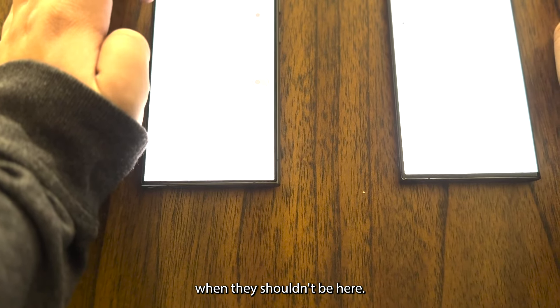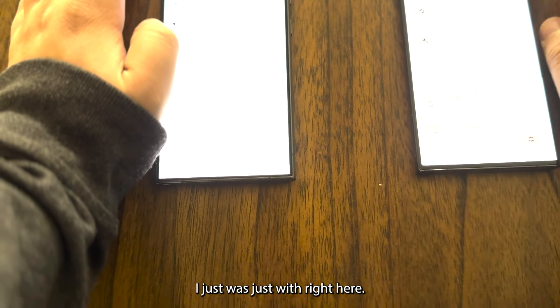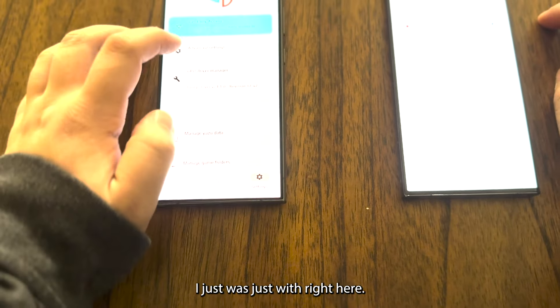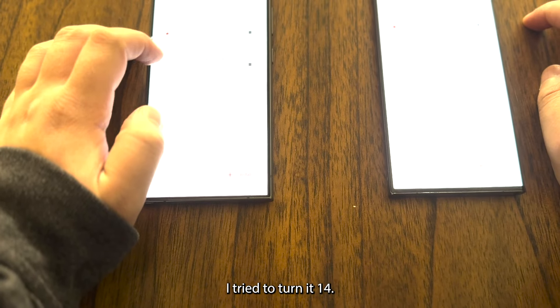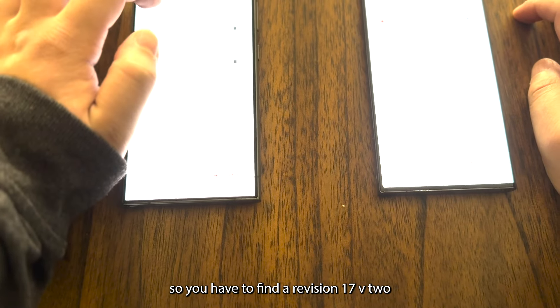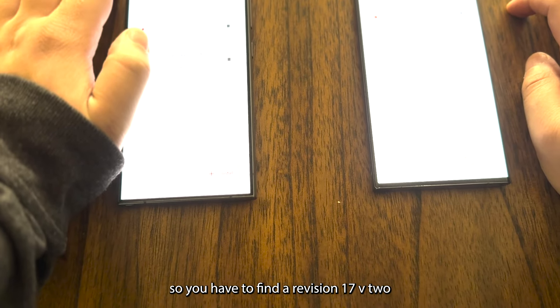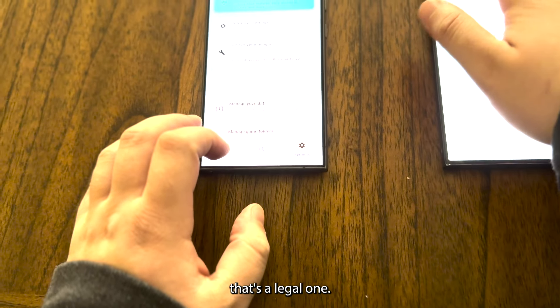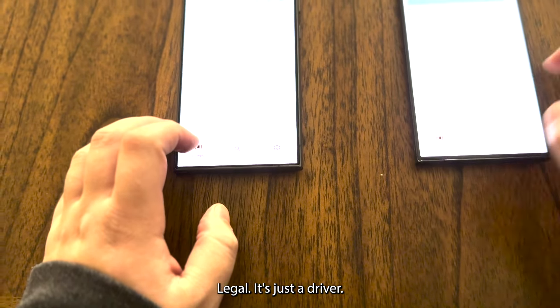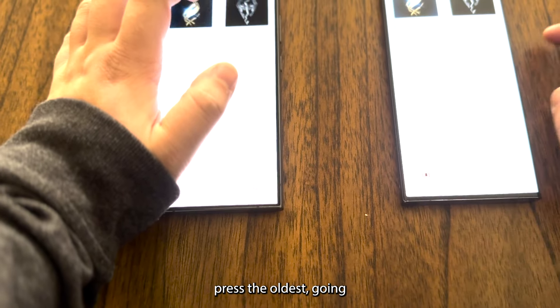I'm checking the GPU drivers — I tried Turnip 14 but it doesn't work, so you have to find revision 17v2. I'm not sure if that's illegal or legal, it's just a driver. I'm going to press the older scroll on both devices.